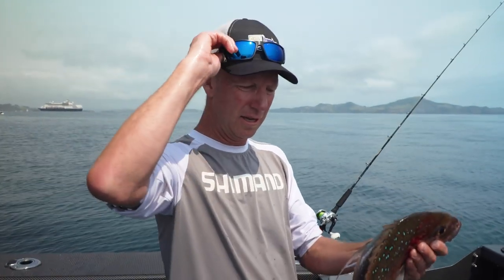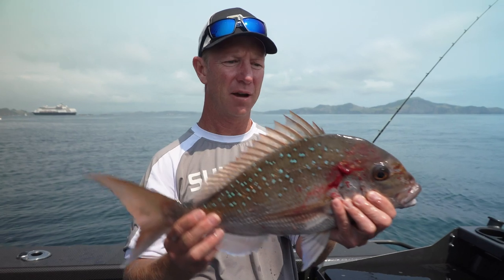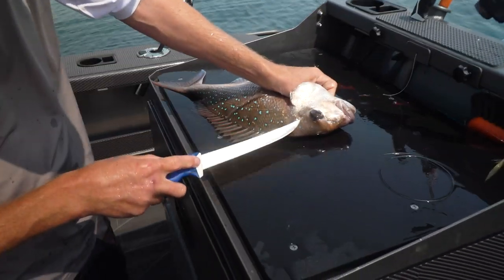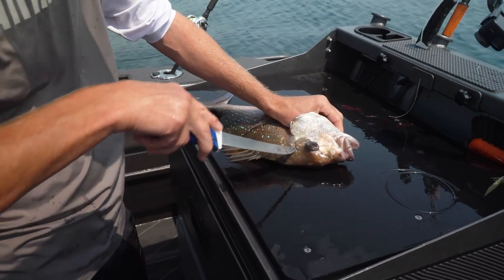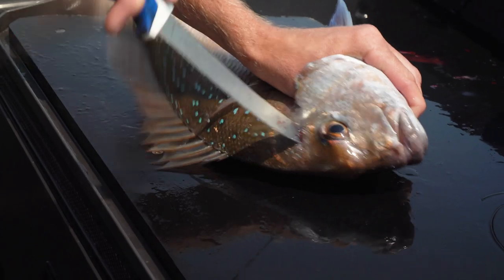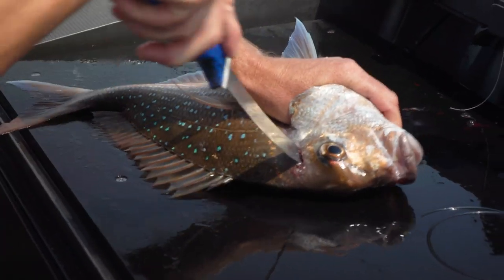So what we have here is what we like to call a perfect eating snapper. Now we all know that if you want to look after your fish and keep them good, you icky them — which is pretty much just a Japanese word for kill. Give them a spike in the brain. There you go, so the tail's curled up, that fish now is dead.